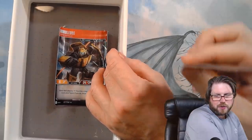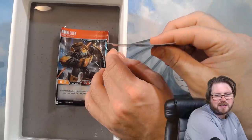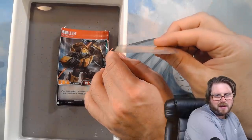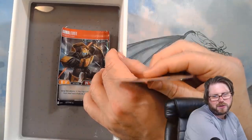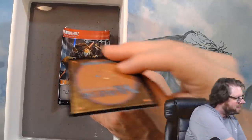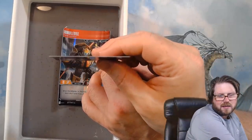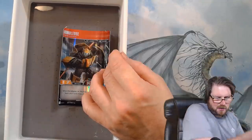One thing I noticed helps out a lot with the curling is if you place this on foil cards. This Smuggler's Copter is non-foil and you can see it definitely got some moisture in there. I didn't have a foil one I really wanted to put this on, so I don't really regret it. Look — this is a Shifting Ceratops, and you can see there might be a little bit of action there, but it kept it pretty straight.